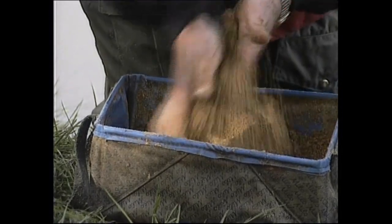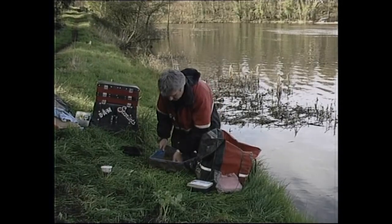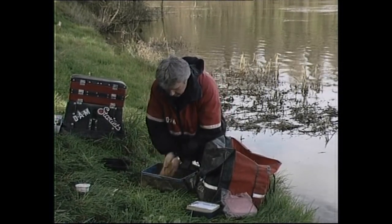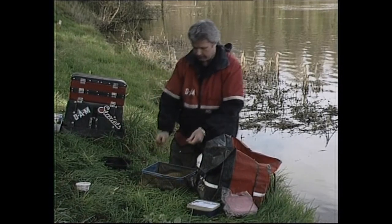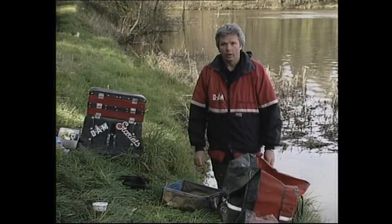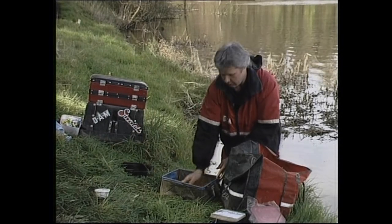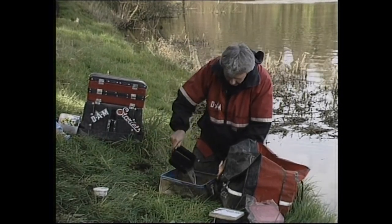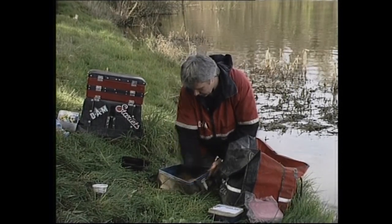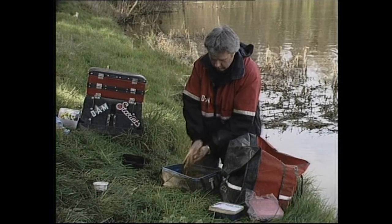The only problem with this mix — in fact with any bulk groundbait — is that it does take four or five minutes to absorb the water. After waiting, you can see it's bound dry again: it's very damp but just doesn't bind. So it only takes another dash of water to bring it up perfectly. Just a few cc's and — beautiful. Now I'm a great fan of riddling my groundbait. 99% of times in Ireland there's no need, but in this particular batch I've noticed one or two little impurities I don't want.